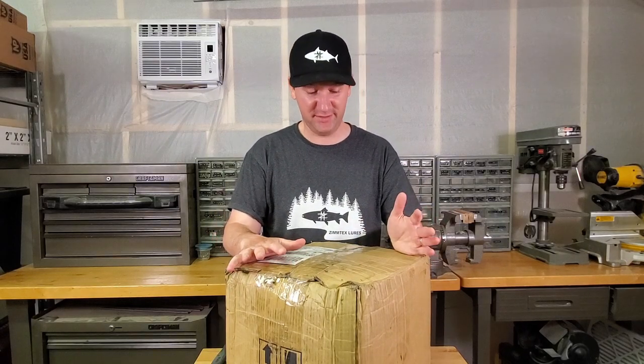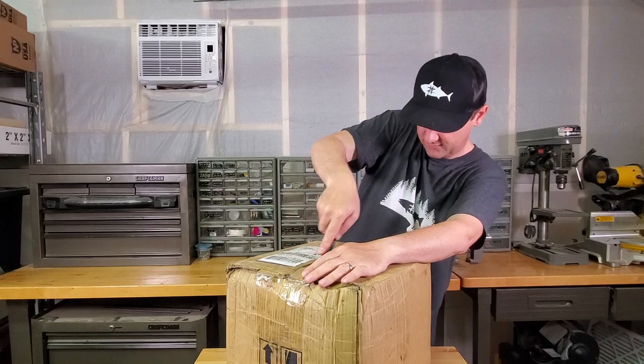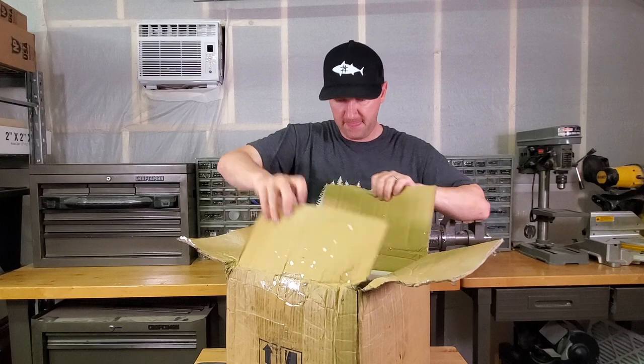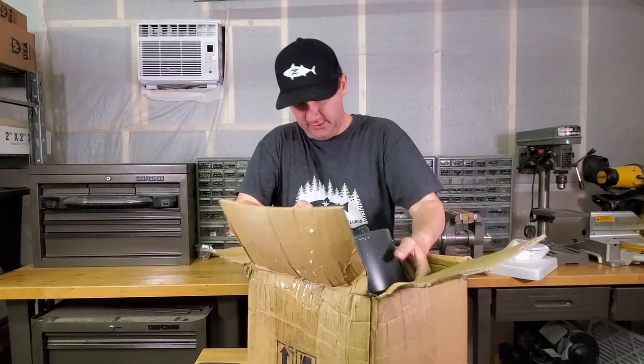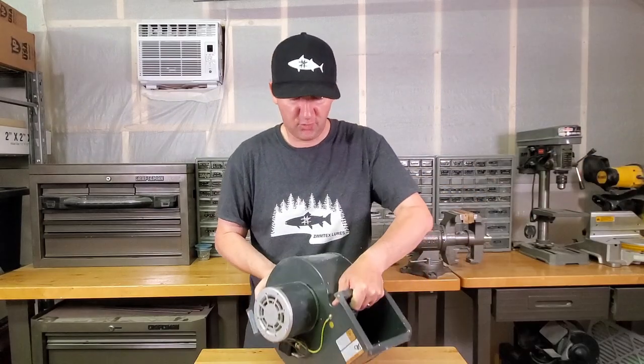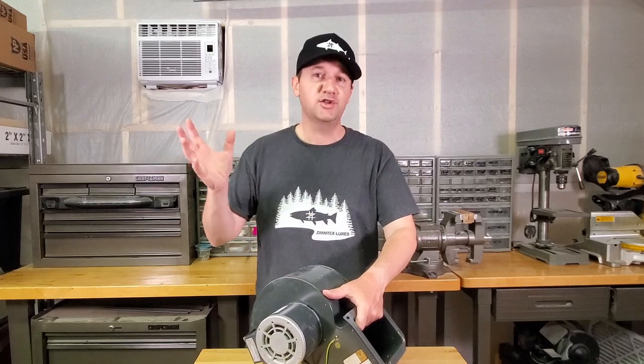Good morning! I thought we'd start today off with a little bit of an unboxing. Got something for the shop — it's part of an ongoing project. It's a little worse for wear on the shipping, but it made it. This is a squirrel cage fan that I bought and it's part of a ventilation project for the shop.